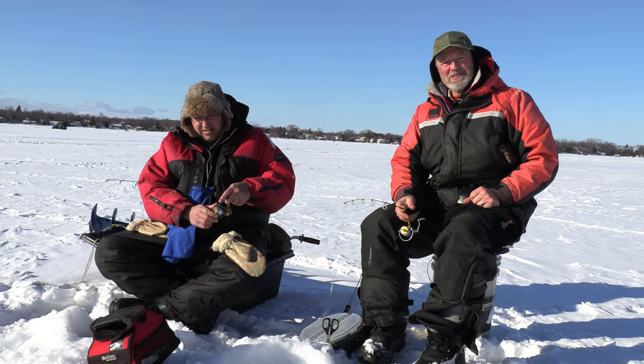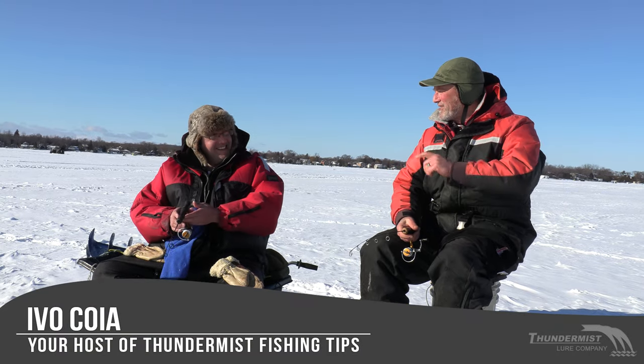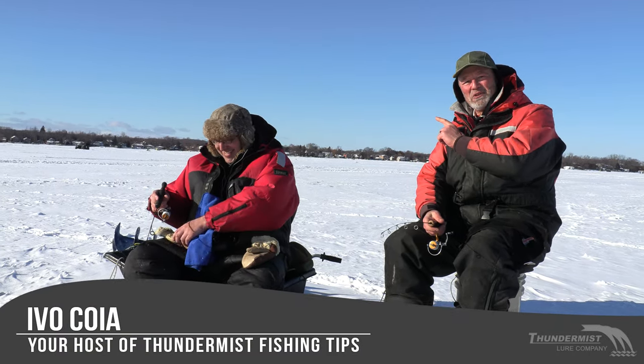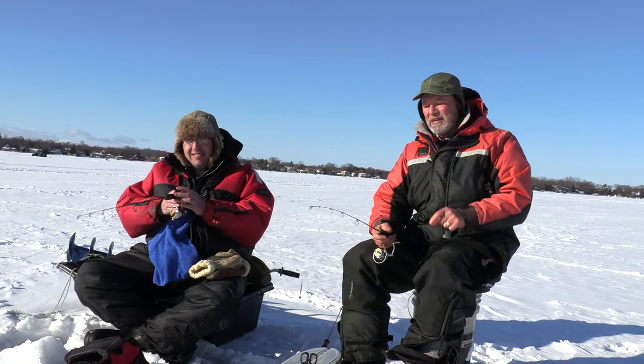Hi folks, it's Evil here from Thunimus Spoon and Company. Welcome to the frosty edition of Thunimus Fishing Tips. We've got the boltless — we're all boltless today folks. We're out here on Lake Simcoe, we're fishing the hard water.